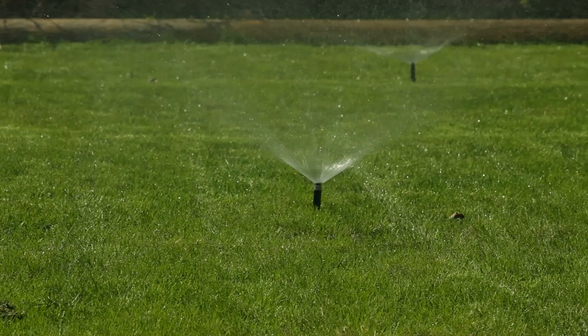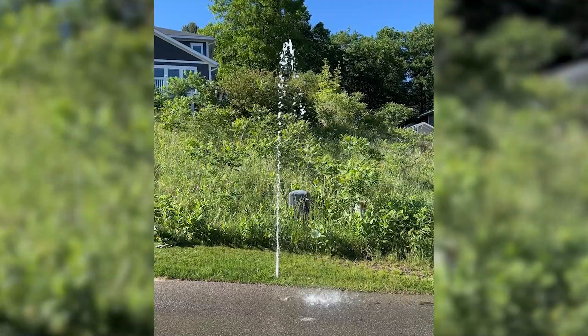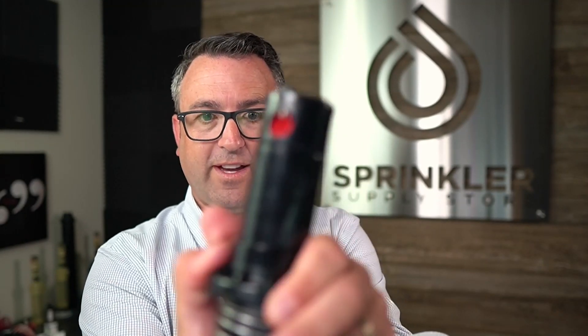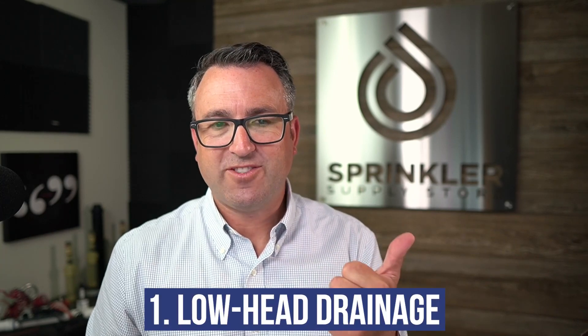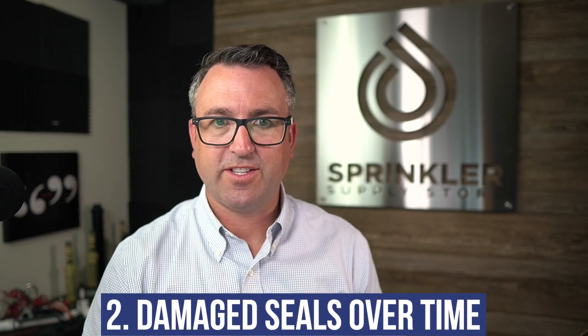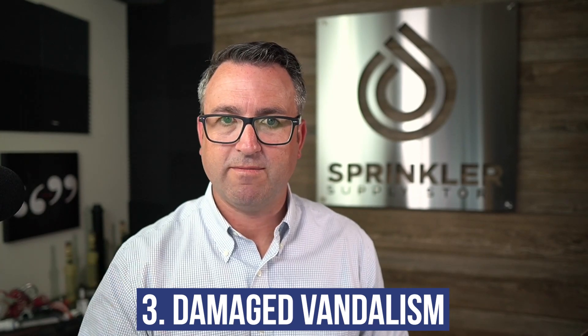The third way would be sort of damage or vandalism. If the sprinkler pops up and is hit by something, there can be some breakage on the riser, and this turret can come off, the spray nozzle can come off — and it could look like it's leaking, but it's actually like a geyser because the nozzle has been damaged or removed. That also happens with rotors; these nozzles can come out if the set screw is not down all the way, and it could appear to be leaking or spraying water as it's not designed to do. So those are the most common: number one being low head drainage, number two being seals that are scratched and damaged, and the third is just damage from lawnmowers and people damaging sprinklers.